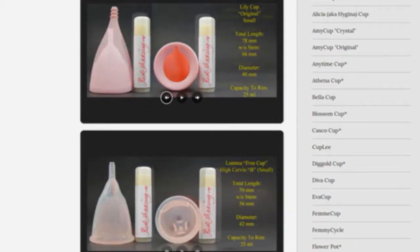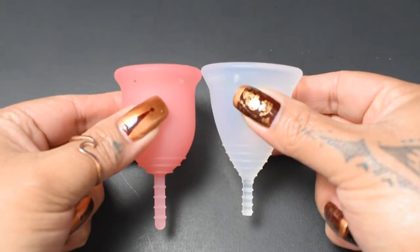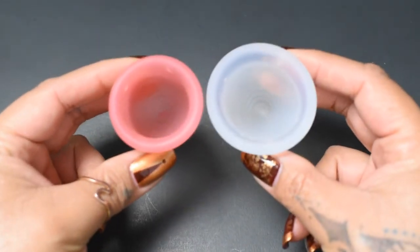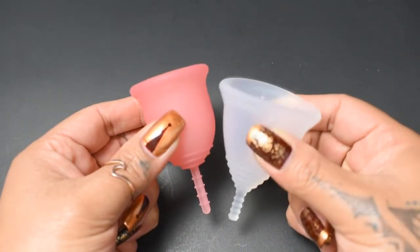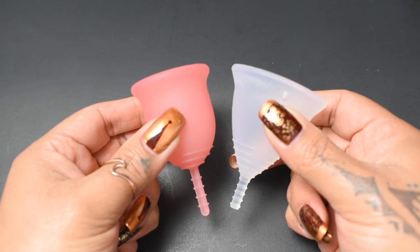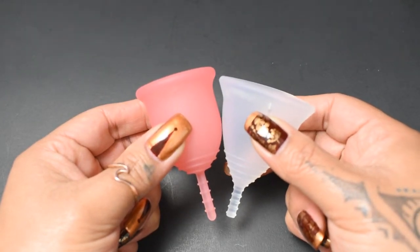I'm going to place both of these cups in the palms of my hands, give them a squish, swap hands, give them a squish again, and then compare the rims. Since the Lena is a bell-shaped cup and the Tampax cup is very V-shaped, I'm going to drop the Tampax cup down just a little bit so that the bodies line up better.